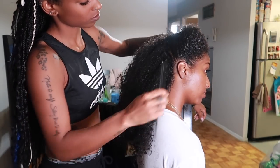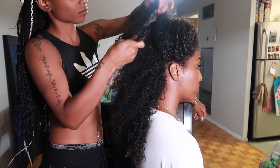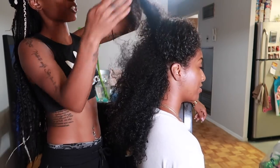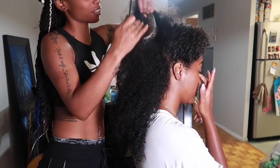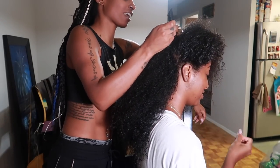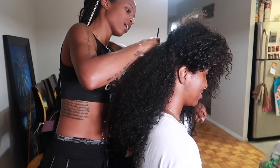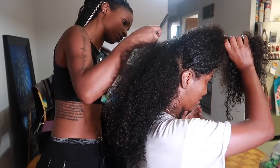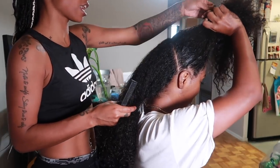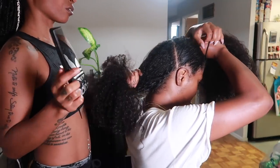Okay guys, let's hop right into it. As you can see my hair is pretty damp — I didn't bother blow drying because I didn't want to put heat on my hair for no reason. I feel like it's so much easier to work with when it's damp because it doesn't look as thick. Since she's doing smaller sections, if my hair was blow-dried I would have a lot more braids.